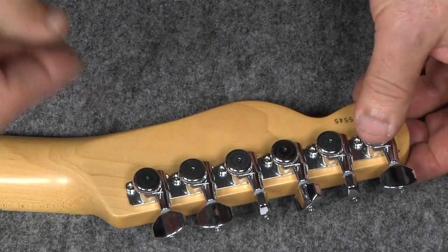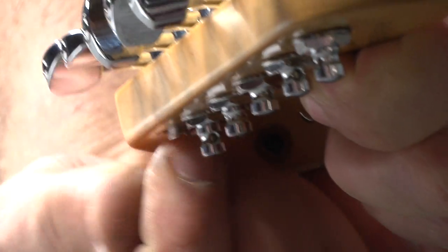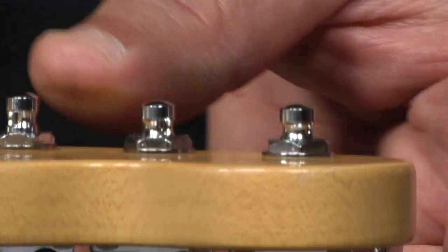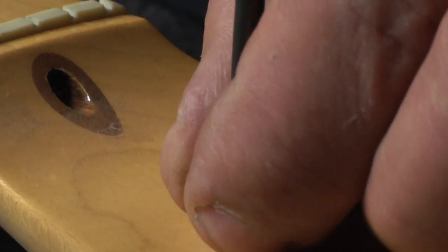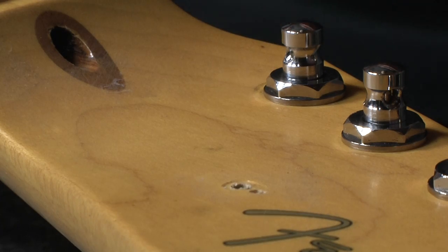Now I'm going to insert and screw on the Reach Nuts. When I snug up the Reach Nut, the whole assembly is aligned to the headstock. Lastly, I'm just going to tighten up these Reach Nuts. Because we have staggered post tuners, we really don't need the string tree anymore, so I'm just going to remove it. I recommend that you keep your original hardware in a safe place so you can always return your guitar to original should you need to.